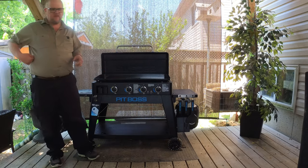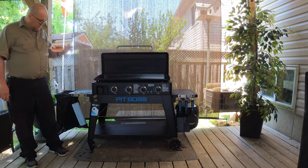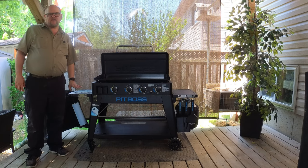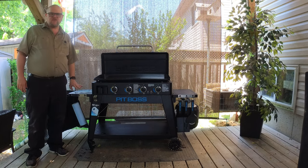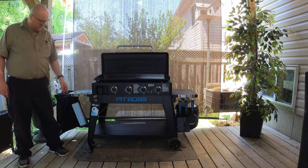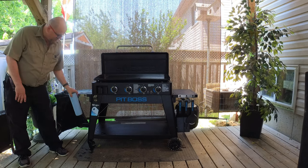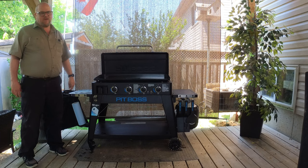The cons. Paper towel holder — it's a great little added feature, but I probably won't use it that much. I think it could be a little bit better. It is just basically a stick, but at least it is somewhere to put your paper towels.